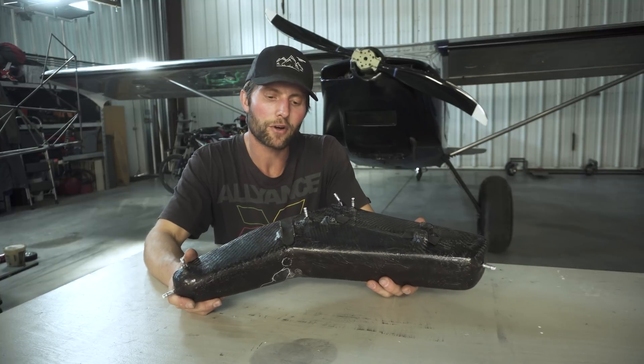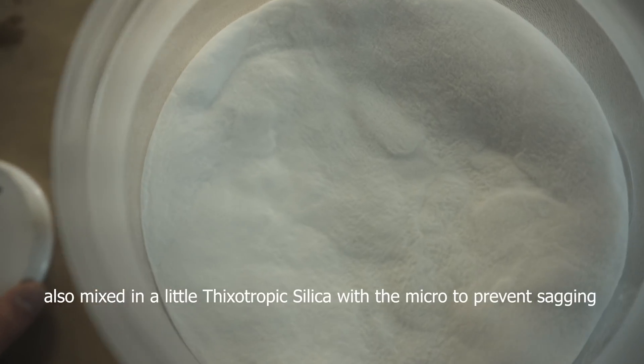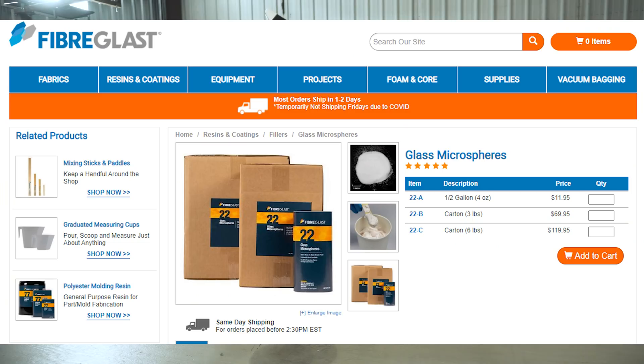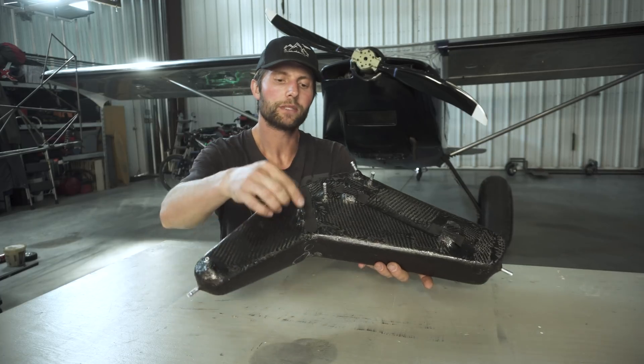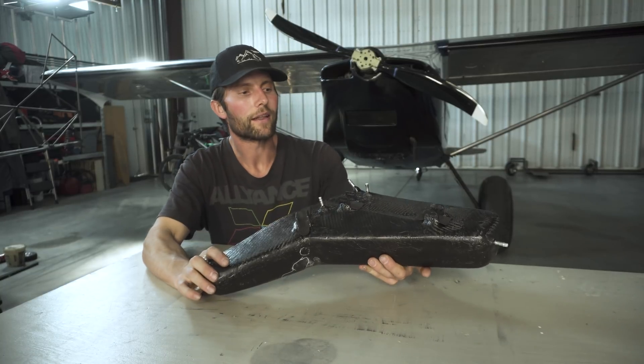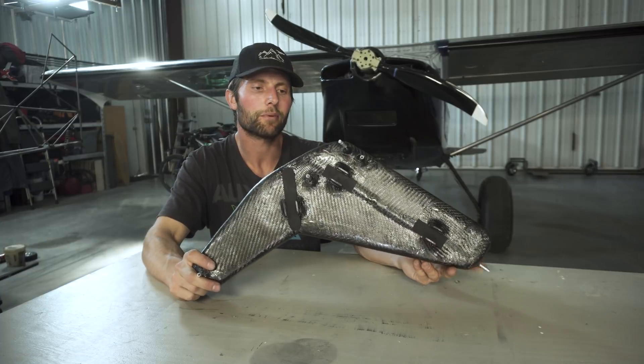When I say micro, I'm talking about microballoons — you mix them in with epoxy resin and it's super light, sands easy, but super strong. Really cool stuff. Then I took some tabs, microd those on, and this thing fits perfectly in place.